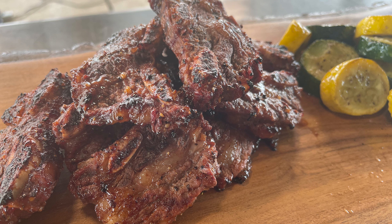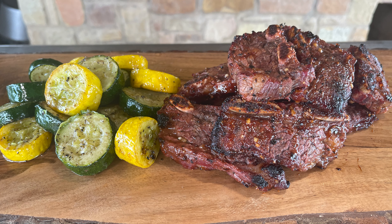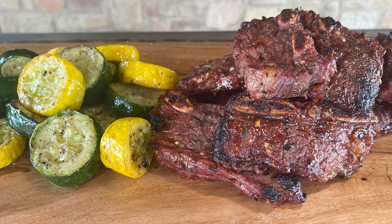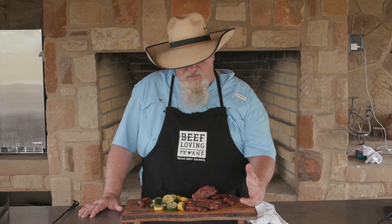Some beautiful flanken style ribs, maybe cooked a little bit different than you've seen them cooked before. Remember, beef is very versatile for you — it works wonderful in a well-balanced diet. So go to beeflovingtexans.com, check out our recipes, check out the nutritional information, and see how you can put beef into the menu you're feeding your family and friends. Another great recipe — I hope you enjoyed it. Remember to share this with your friends and family, tell them to head over to beeflovingtexans.com. Tell them Chef Johnny sent you — I appreciate that. We're gonna see y'all down the road.